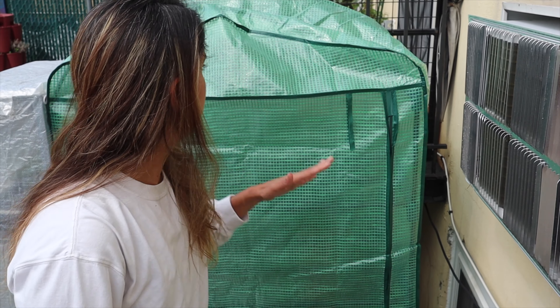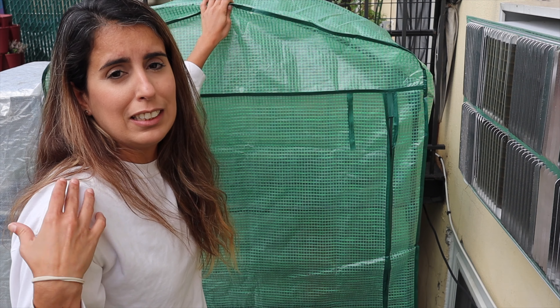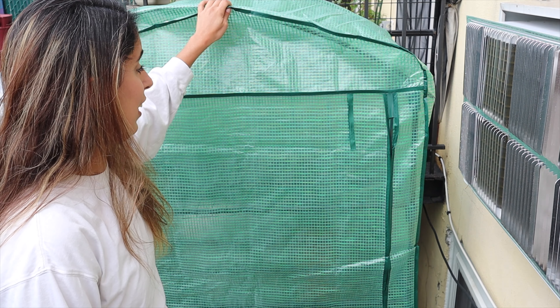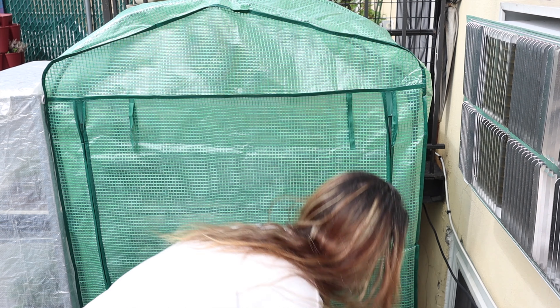Hey everyone, Mari here with a little greenhouse update. Danny tried to call them to see if we could get the two missing pieces delivered, but unfortunately we have to return the whole thing — they have to refund us and then send another one. I really want to start using this soon, so we decided to keep it and I'm going to open it here to show you.